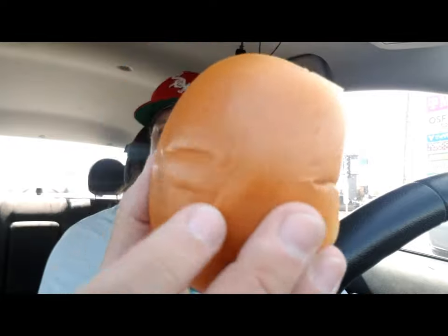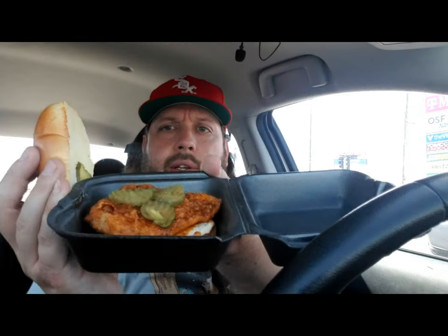I chose to get the hot honey rub because that is a new limited time sauce as well. So here it is. You have a regular bun and four pickles.